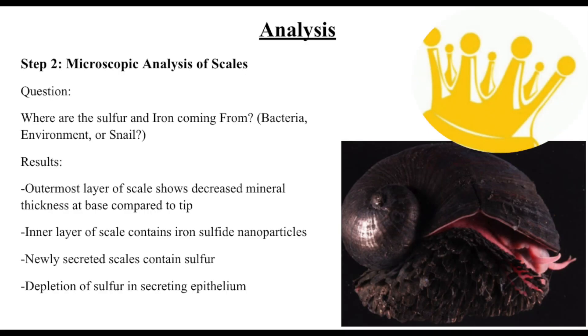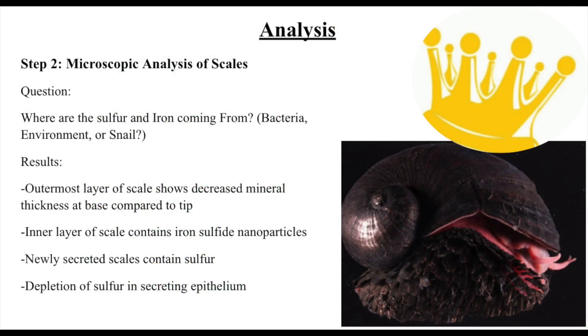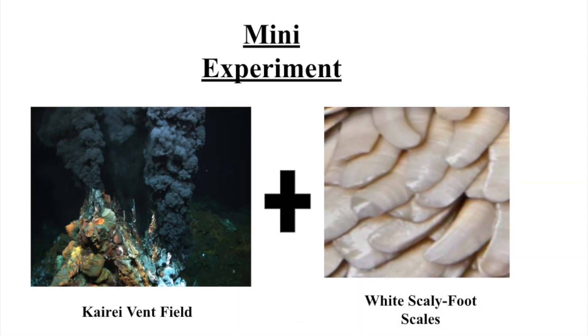The next step was microscopic analysis of the scales. Knowing that biomineralization was occurring within either the scales or the secreting epithelium, researchers turned to address the source of iron and sulfur and reveal who is responsible. Microscopic analysis revealed three distinct layers of the scales. In the inner layer, researchers found iron sulfide nanoparticles with particle growth proportional to scale growth, along with sulfur-rich domains not seen in similar vent species, indicating the scaly foot enriches the scale with sulfur itself. Newly secreted scales contained sulfur but lacked iron, while the secreting epithelium had reduced sulfur and trace iron. These findings indicate that the snail supplies sulfur from the underlying epithelium to the scales; however, the iron is not obtained from the snail itself.